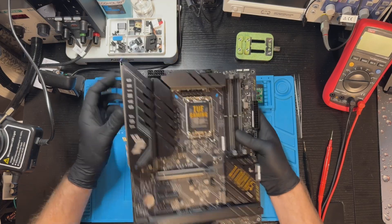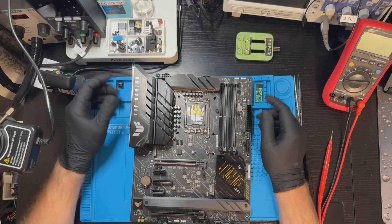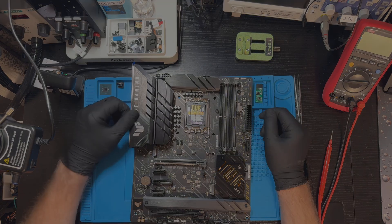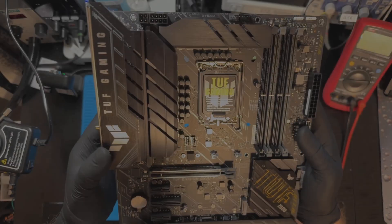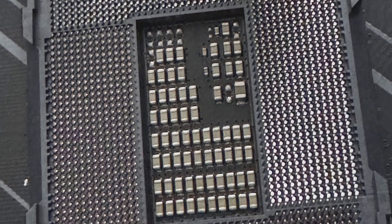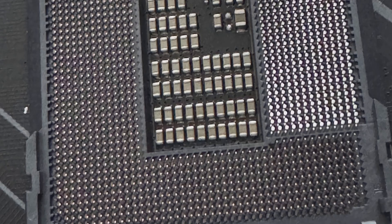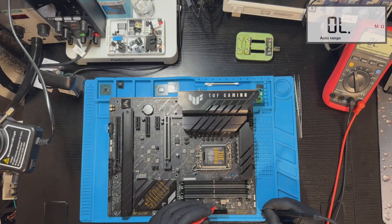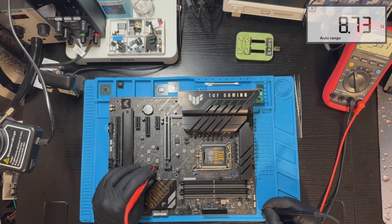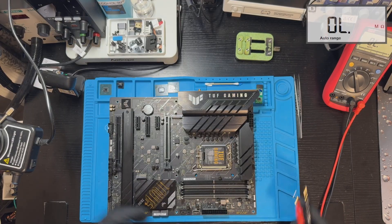It even still has the protective stickers on it, which are usually removed once the board is installed. The only note says 'no POST screen' — that's all we know. At first I thought the CPU socket might have bent pins, which is common for such boards, but after taking a closer look I saw the socket was perfectly fine. I measured the resistances on the power input lines and coils — all readings were in the kilo-ohm range, which means there's no obvious short, so the board can be powered on.